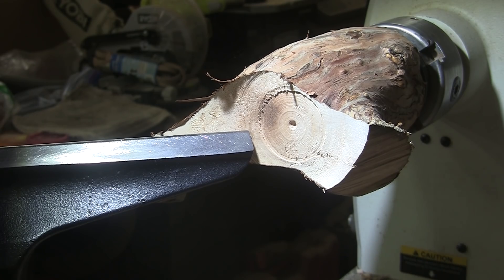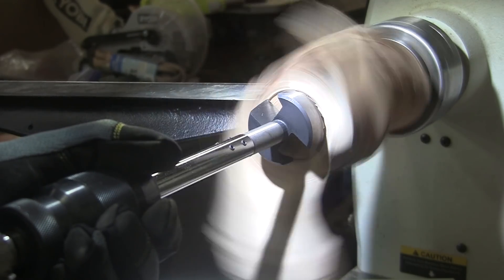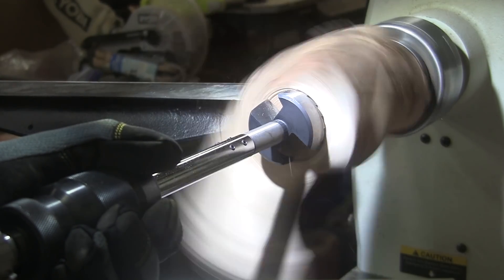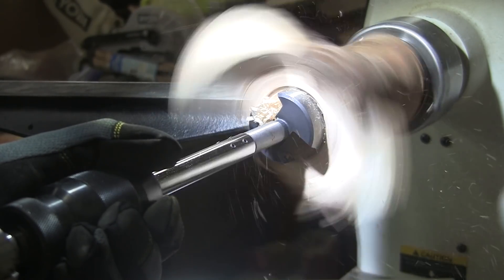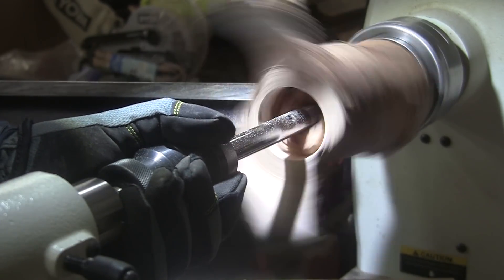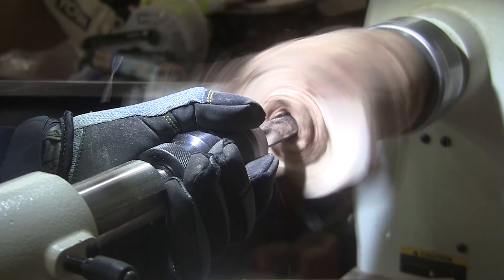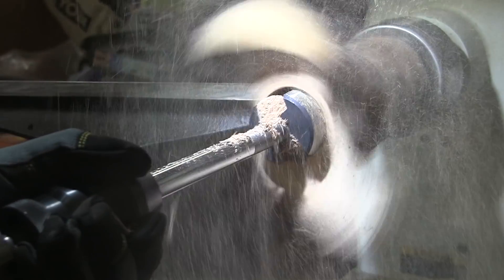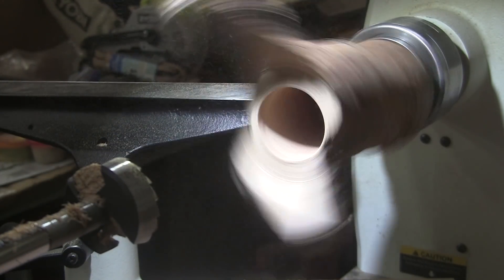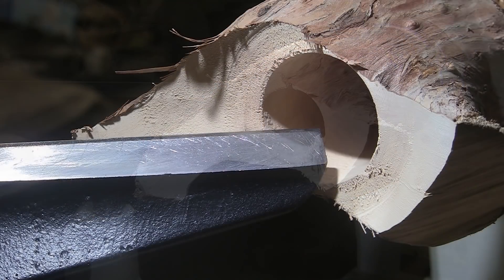Back to drilling. I think that will do the trick. We'll get back to turning at about 1100 RPM.